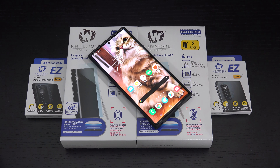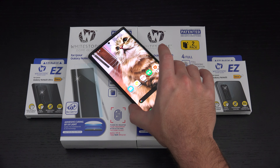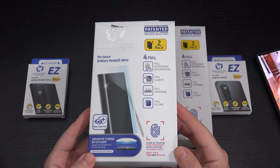Ed here with the Digital Digest. Today I wanted to share a quick unboxing and first look at the Whitestone Dome Glass Screen Protector for the Samsung Galaxy Note 20 Ultra. Many of you have reached out asking what I plan to use to protect the screen on this brand new flagship device, and your question is now answered. Whitestone was kind enough to send these out for review purposes, but I can tell you from my experience with Whitestone I have had nothing but good results.